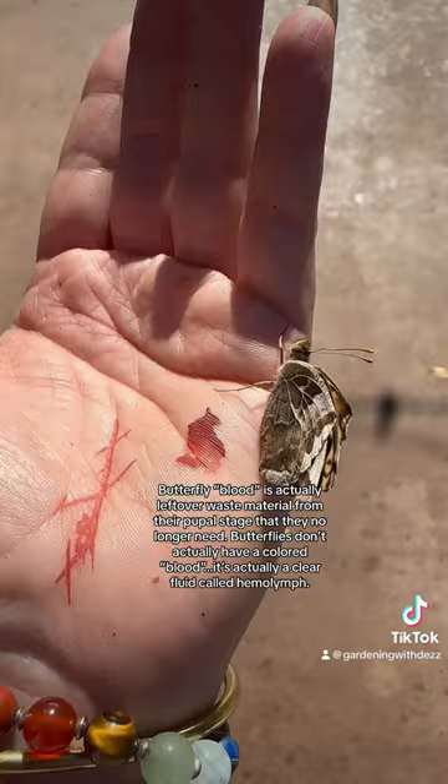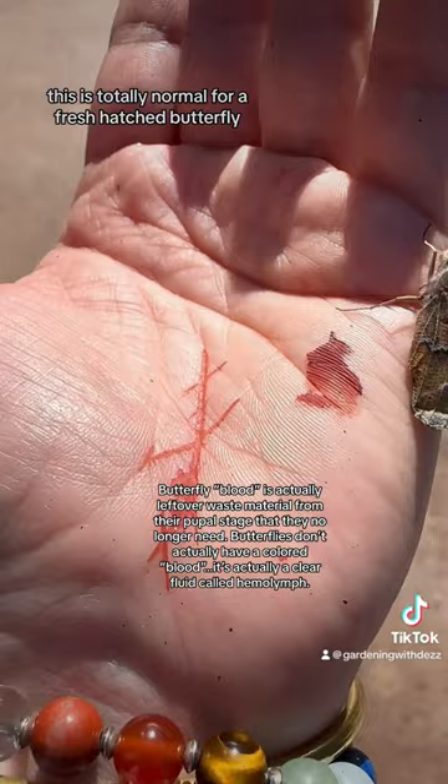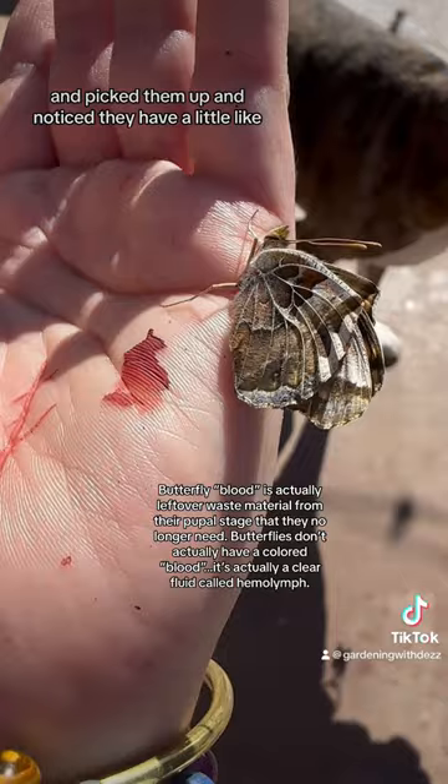So this is butterfly blood and this little guy excreted it as it was trying to pump up its wings. This is totally normal for a fresh hatched butterfly. I just found them laying in a really weird spot on the table and picked them up and noticed they have a little deformity on one of their little legs.